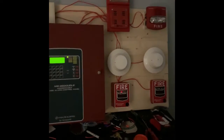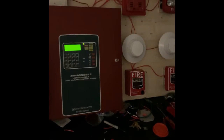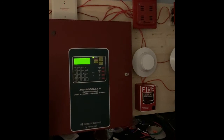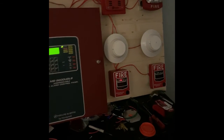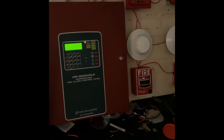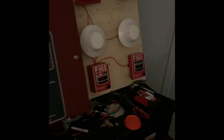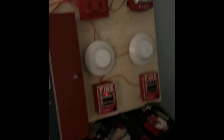All right, there we go. This is what I have set up and we're going to start with the test. This will be quick because it's late at night. NAC 1 is set to continuous and NAC 2 is set to Code 3 by the sync module, and they'll both be doing four-wire audible silence.